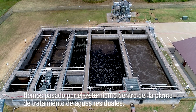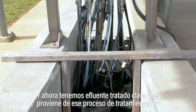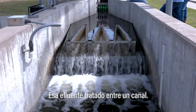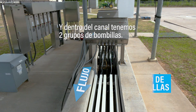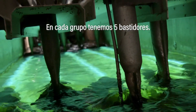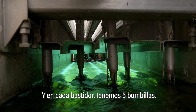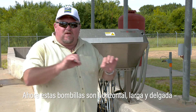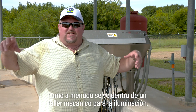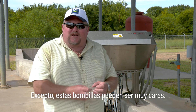We've been through the treatment inside the wastewater treatment plant and now we have the clear supernatant that comes from that process. That supernatant comes into a channel, and inside the channel we have two banks of bulbs. In each bank we have five racks, and in each rack we have five bulbs. These bulbs are long, thin, horizontal bulbs like you often see inside a mechanical shop for lighting, except these bulbs can be very expensive.